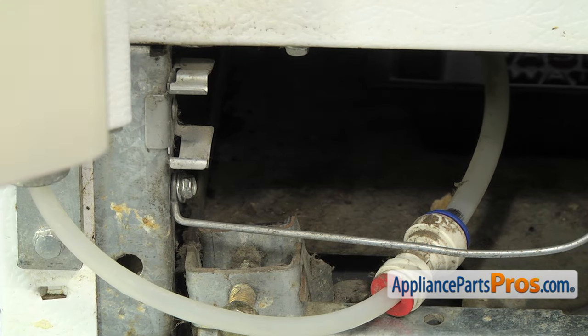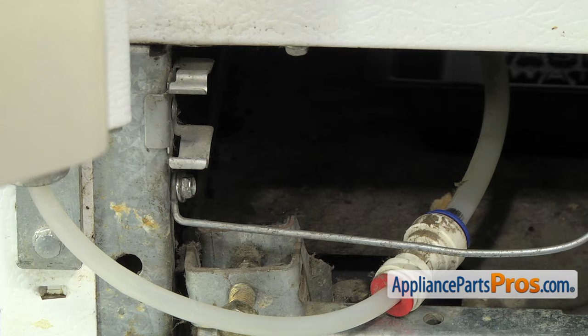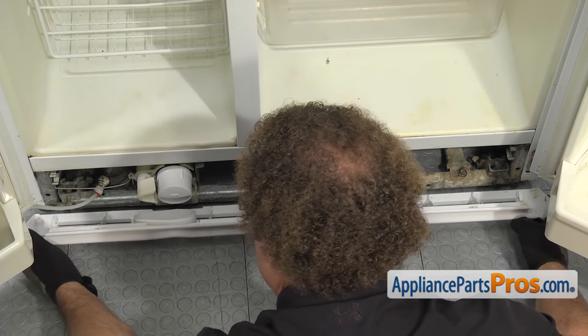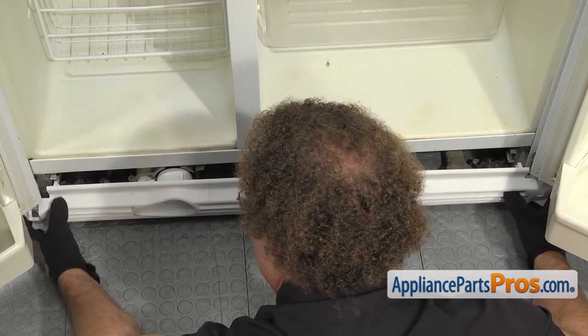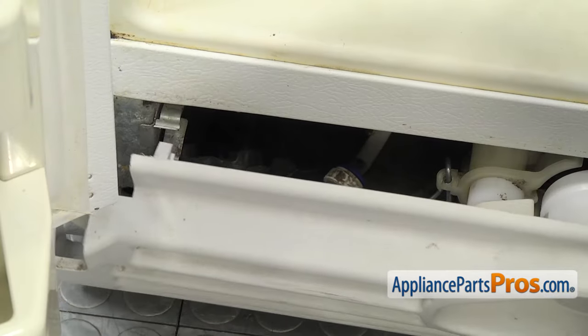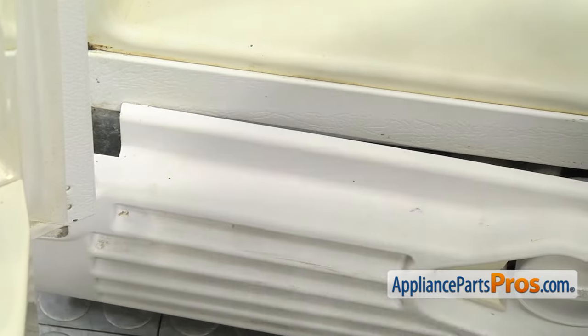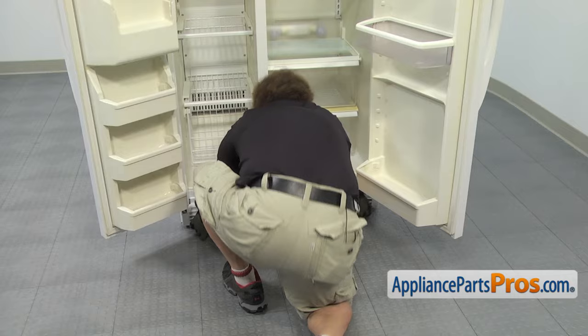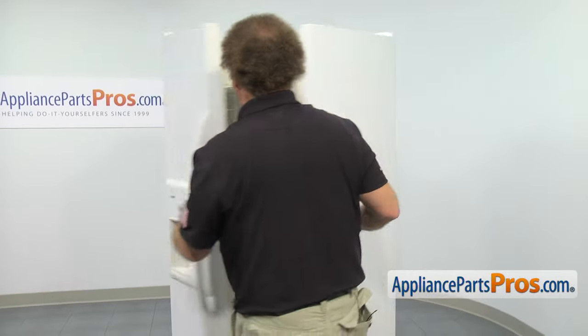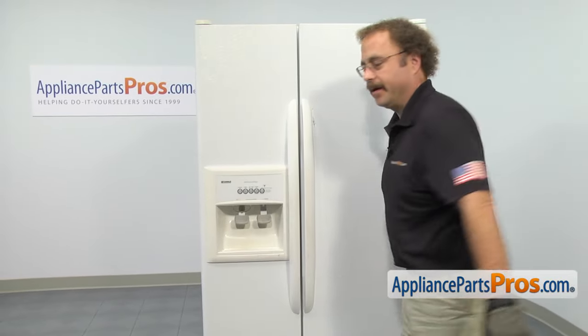Now that we have the water filter housing reinstalled, we can put the kick plate back on. To put the kick plate back on, all you have to do is line everything up and lift it in place, and then snap the retaining clips in on each end. Now that we have the kick plate installed, we can close both doors and go around to the back of the refrigerator.